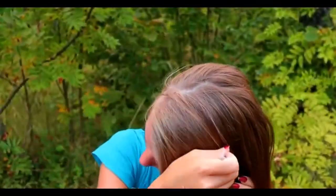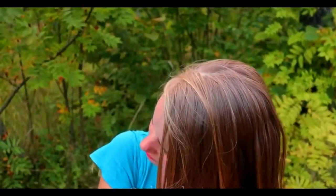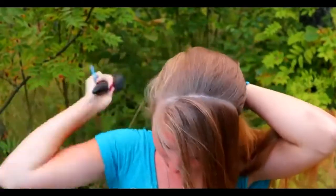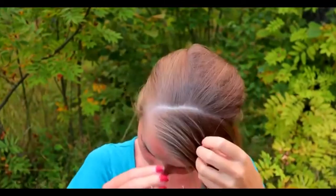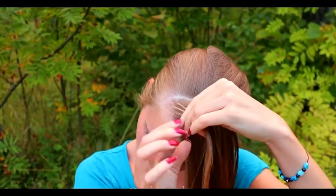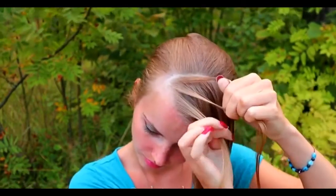Beginning the first hairstyle by creating a diagonal part line on the front of your head. That part line will separate the section I will braid in and the other section that will stay open. Brush the front section with some water before starting, then take some hair and separate the section into three equal pieces.